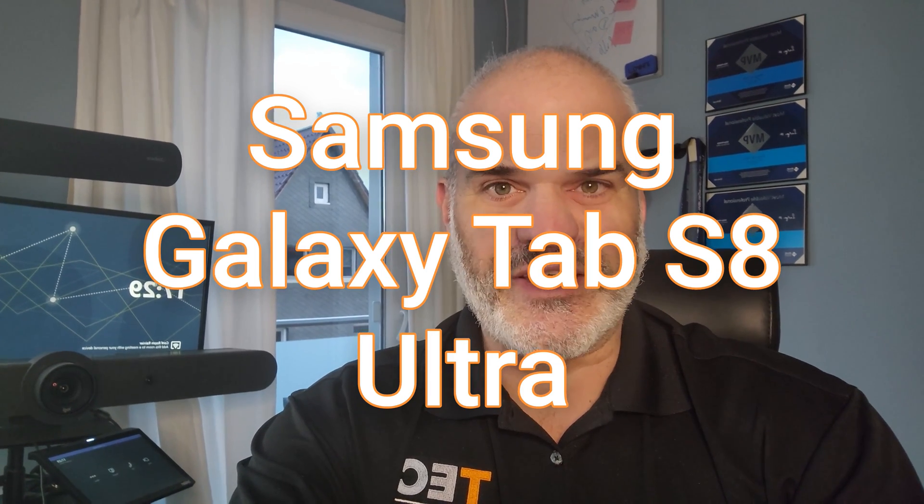Now I'm talking directly into the Samsung Galaxy Tab S8 Ultra, moving it a little bit around, and I'm talking into the microphones — no headset and nothing attached.